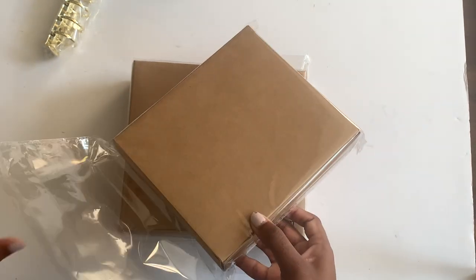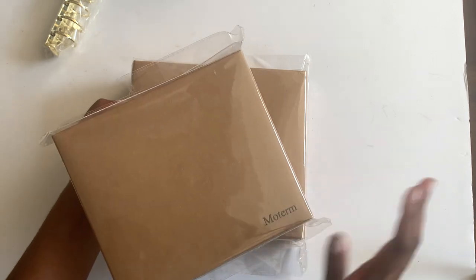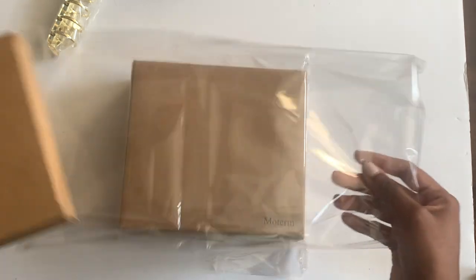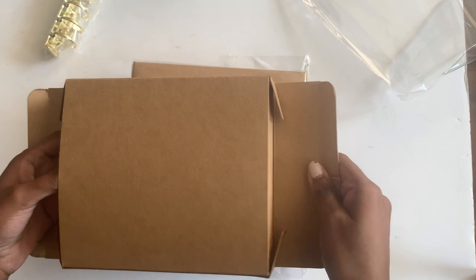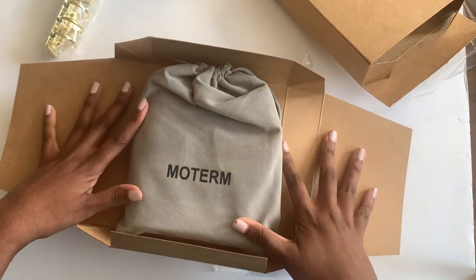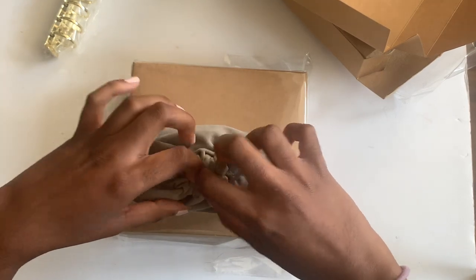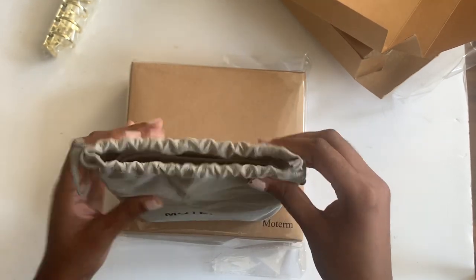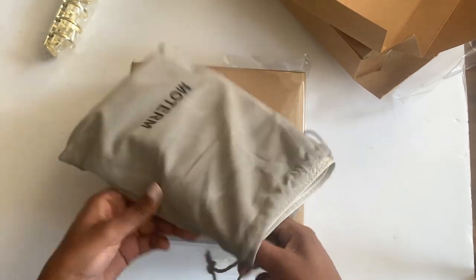I'm going to start with the original. If you've never ordered from Moterm, they do their packaging like this. I think they've upgraded to a black box with gold foil now, but this one was shipped before that change. So this is just their standard craft box and wrapping paper. This is just the standard dust bag that every Moterm has now. They used to have just a canvas bag, but this is much better quality and it's safe if you want to store it or throw it in a bag with water or food or what have you.